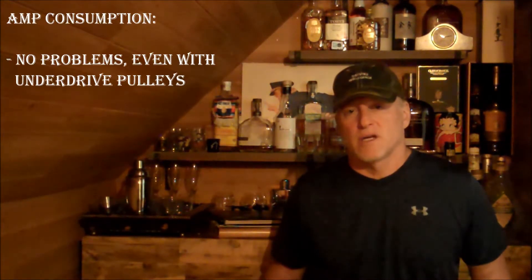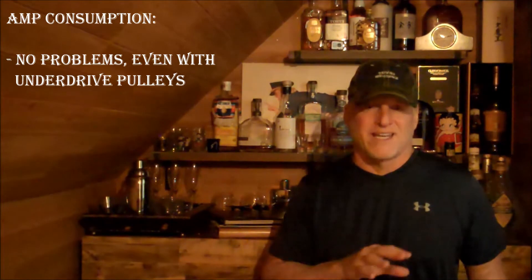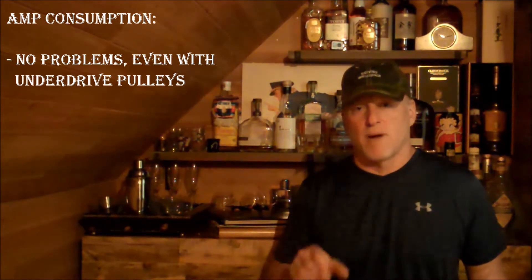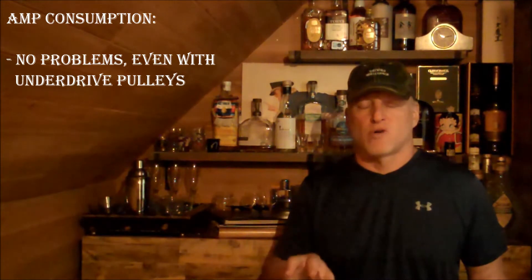In terms of charging, the fan has never caused me a problem with a dead battery or low charging, no matter what I'm running — fan on high, lights on, etc. I've also got a drive pulley kit on my vehicle so my alternator is turning more slowly anyway, and even with that combination I've never had a problem with the charging system.